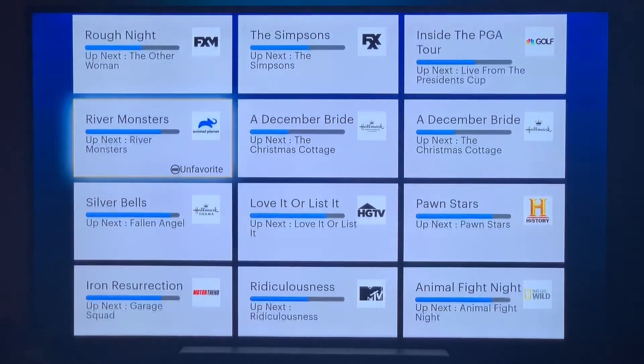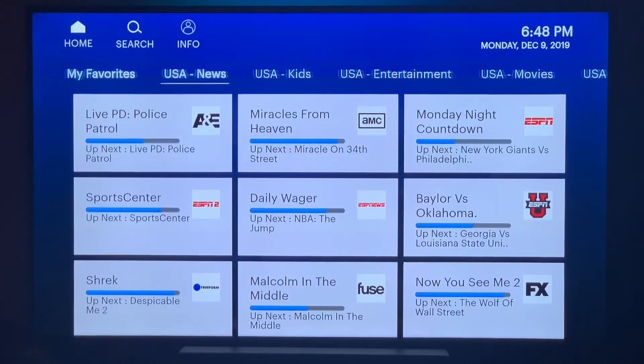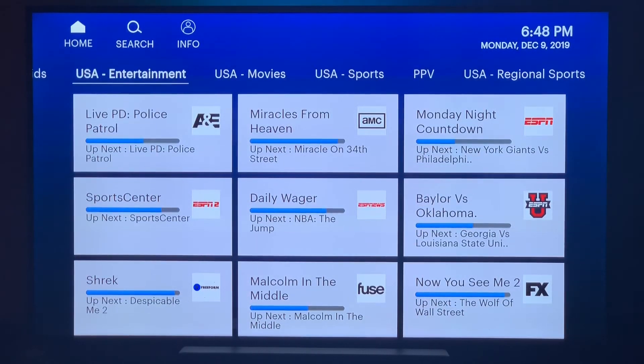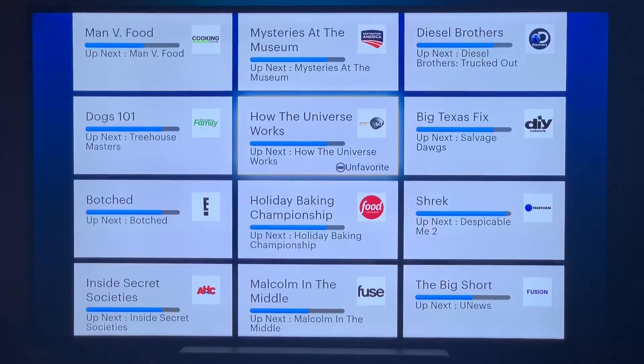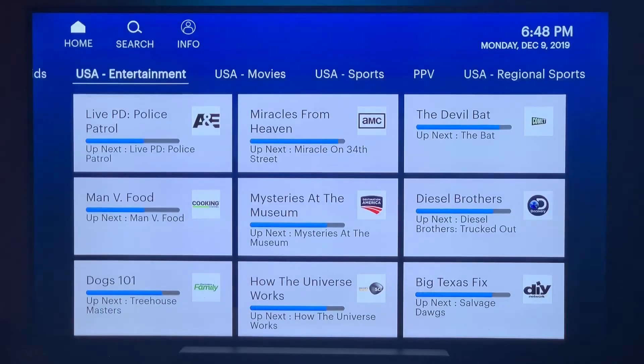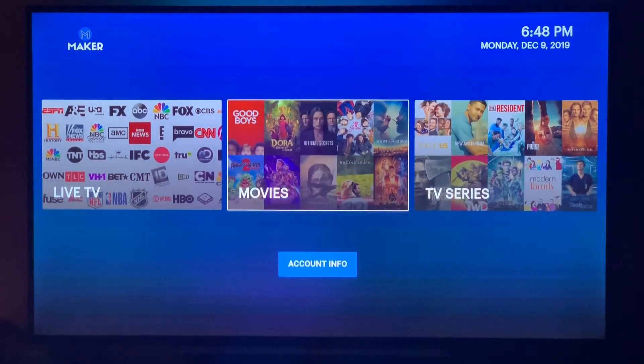If you guys are interested, it's makershosting.com — you can sign up and check it out. The on-demand service is updated constantly and there are a lot of nice features coming out in the near future, including a program guide and other features. If you have any questions, let us know.